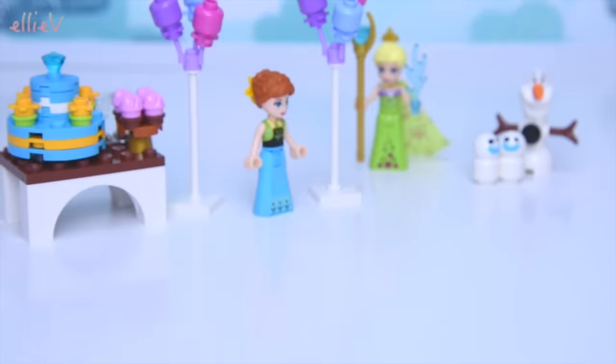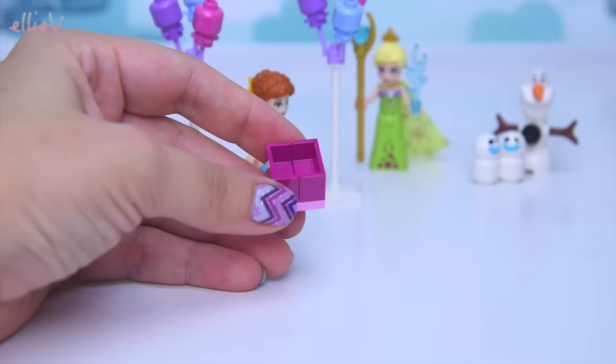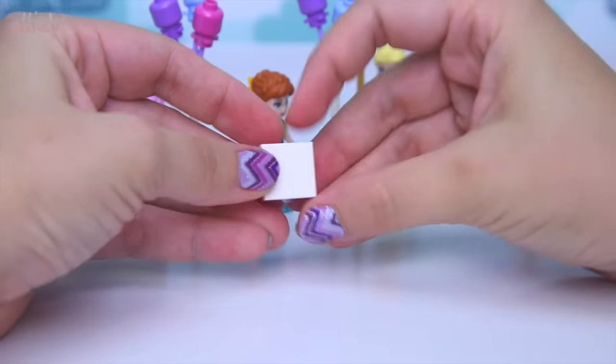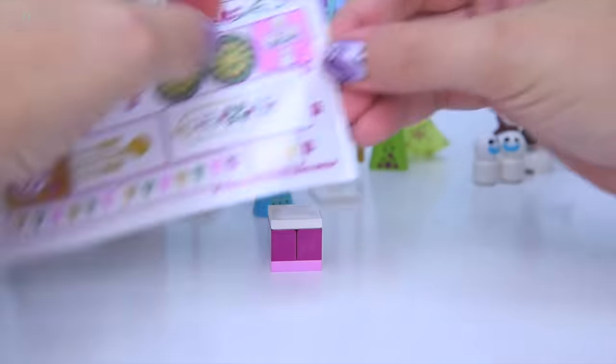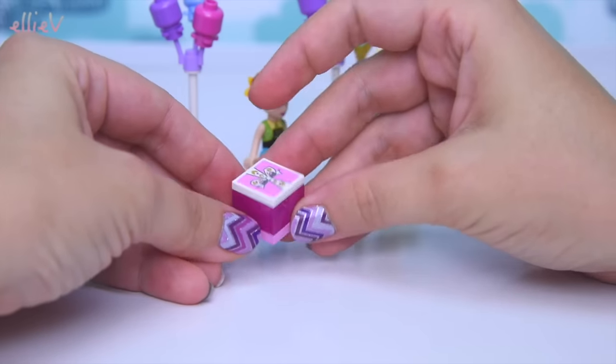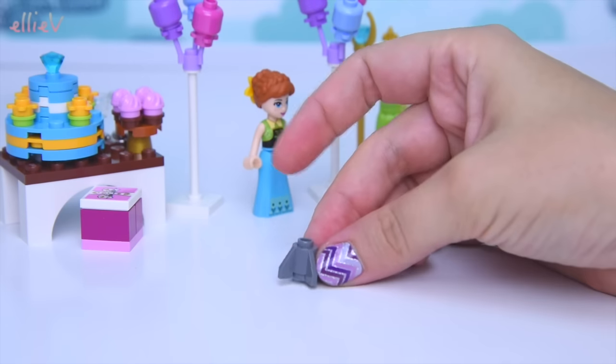Oh, the snow! Between the Snowgies and Olaf I don't think this set's going to have very much sense to it as we build it, but we'll try. And this is a present - she's getting a bow for her hair. We know it's a present because we're putting the present sticker on the top, and we'll tuck it over there ready for Anna's celebration.